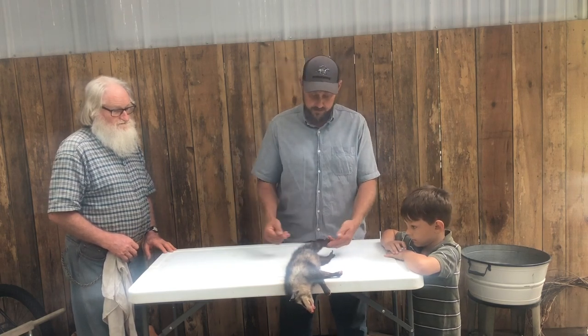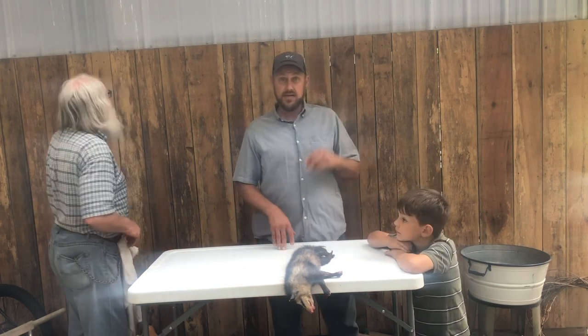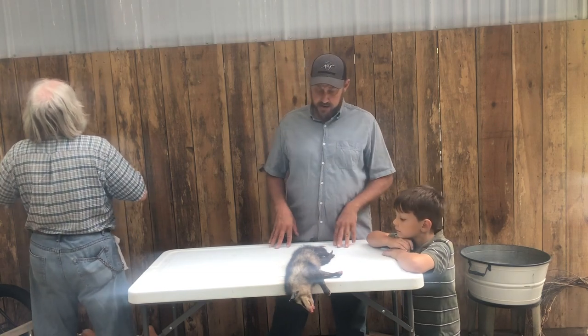Well, it's not real big, but boy is it ever dark — it's almost black. One thing we enjoy, when the leaves start falling and it starts getting cool, we like to start eating them possums.